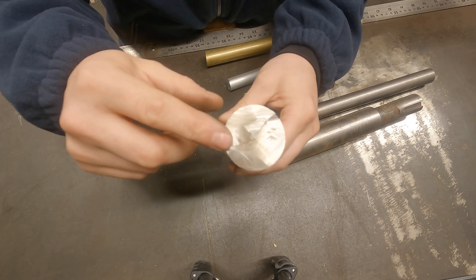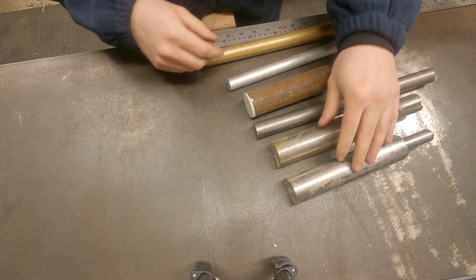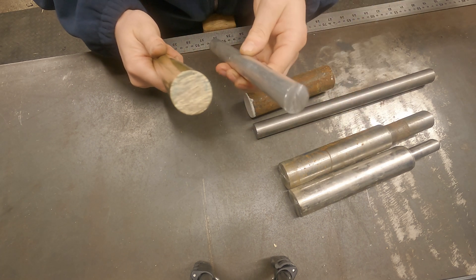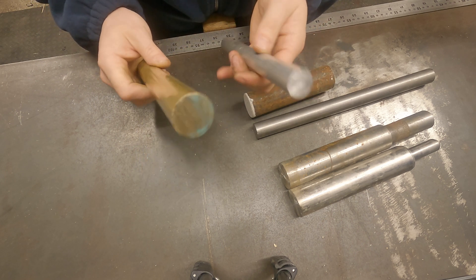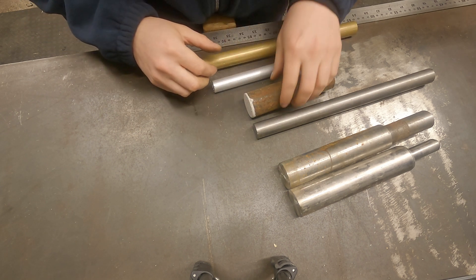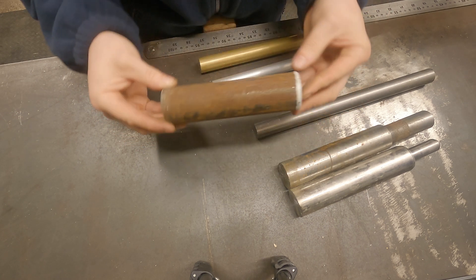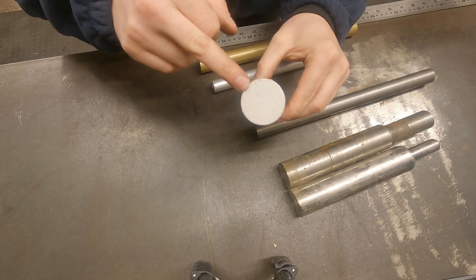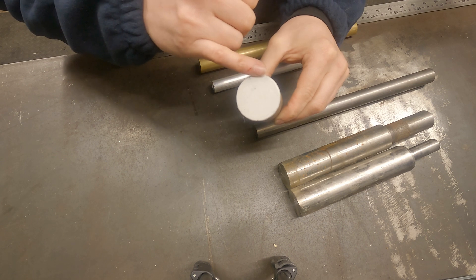If you're just starting out on the lathe - like I assume you are if you're watching this video - I'd probably recommend starting with some brass or aluminium, as it's really easy to machine and very forgiving if you take too deep a cut to begin with. But for the purpose of today's video I want to clean up this hideous looking bit of metal. This is just mild steel and it's seen better days, but conveniently someone's painted the end, so when we do our facing cuts we can see once the whole face has been machined correctly.